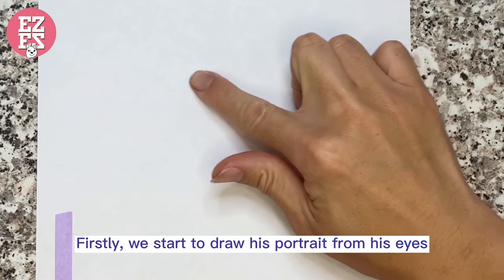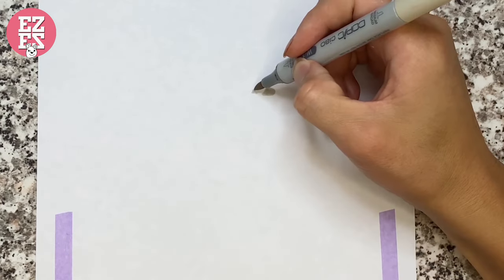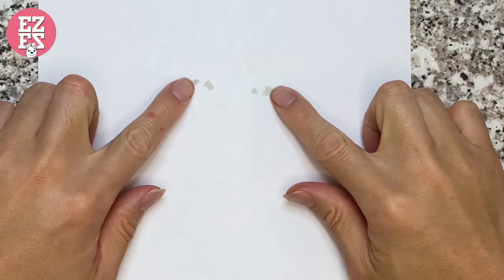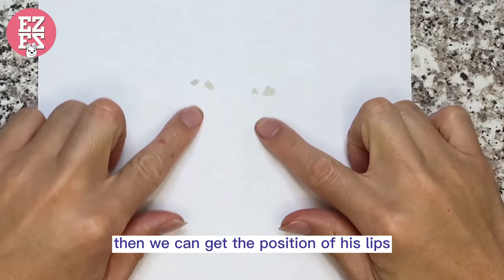Firstly, we start to draw his portrait from his eyes. Then we can get the position of his lips.